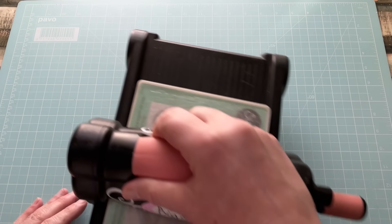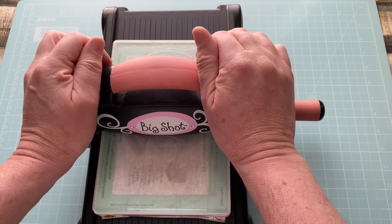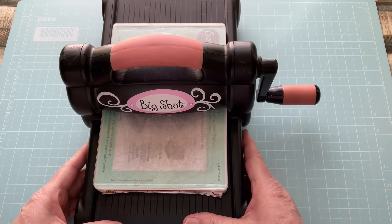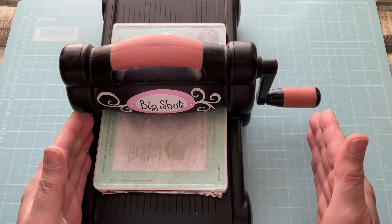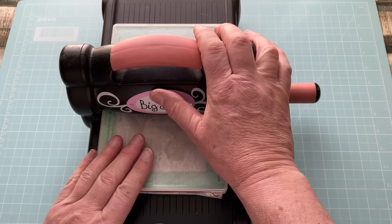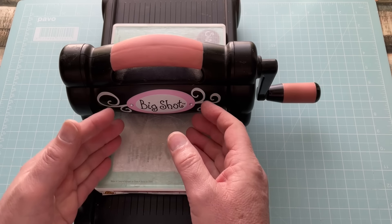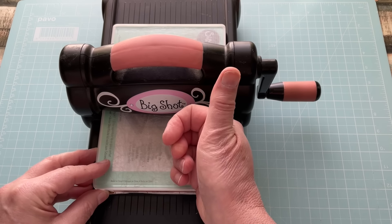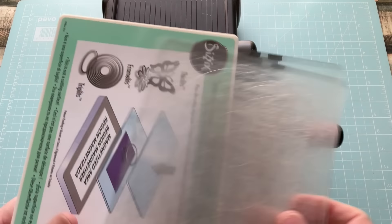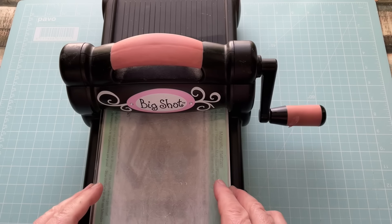Let's bring in my Big Shot — it's a die cutting and embossing machine. I've had this about 15 years; I bought it when it first came out. My one regret is there's a Big Shot Pro which is a bit bigger, but it was way beyond budget at the time. They do come up on eBay auctions occasionally, so if you're on a budget keep an eye out. There are also electronic options if you don't want to hand crank it. Under here is a magnetic shim — it doesn't normally come with a Big Shot.